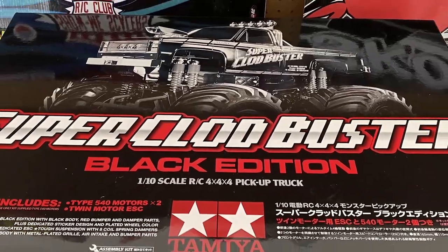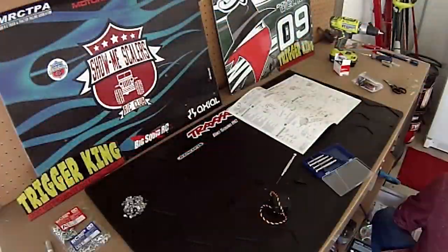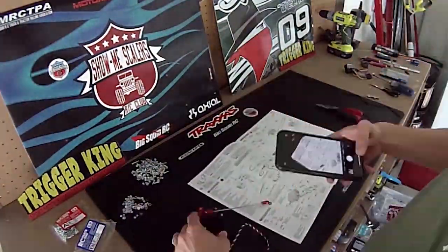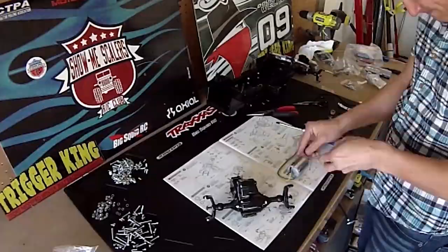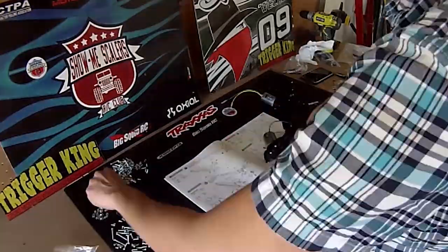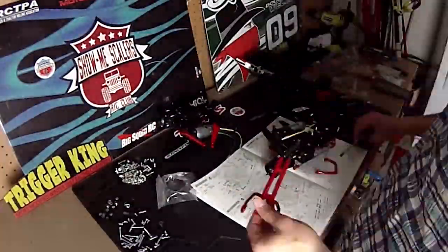Hey everybody, today we have a review of the Tamiya Super Claw Buster Black Edition RC Monster Truck Kit. Here on the Trick King Channel we have showcased hundreds of Claw Busters over the years, but we've never really talked about what it's like to build one in box stock form. And since the Black Edition Claw came out somewhat recently, we figured this is a great time to do it.